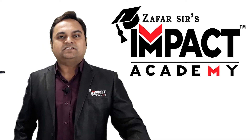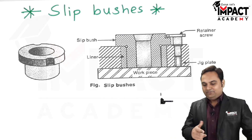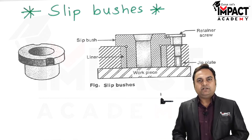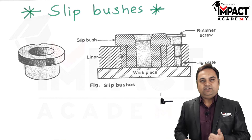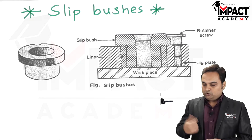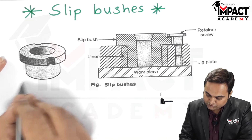Slip bushes are used when we have to perform two operations on a workpiece one after the other, like for example drilling and then reaming. Here is a 3D diagram of a slip bush.